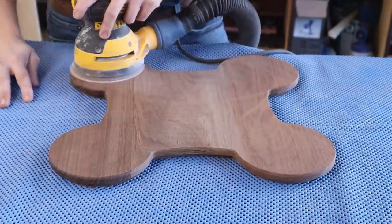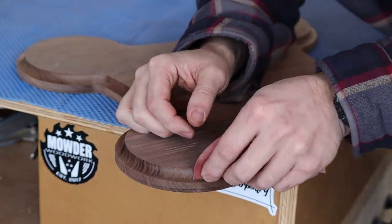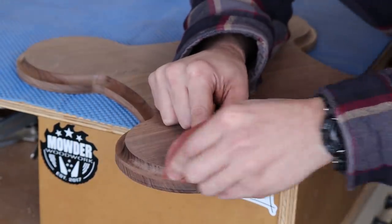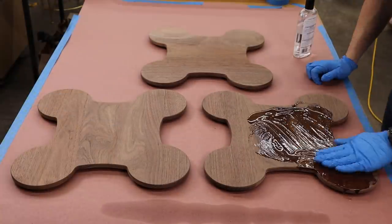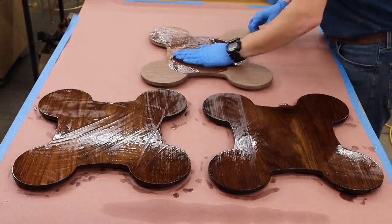With the charcuterie boards all shaped, I sanded them with my orbital sander to 220 grit, as well as hand sanded the edges. Now all that's left to do is apply some mineral oil and my charcuterie boards are all wrapped up.